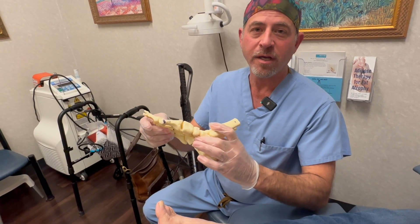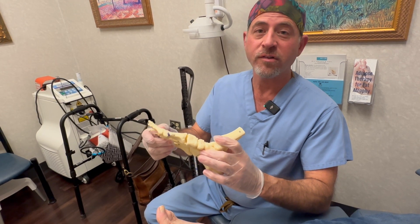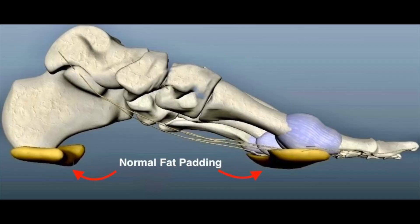She'll typically come in to have a callus removed like clockwork every six to eight weeks, which is very painful. Now that I've removed the callus, we want to put some cushioning in there.